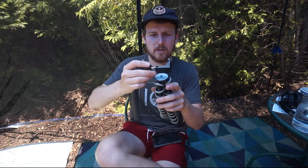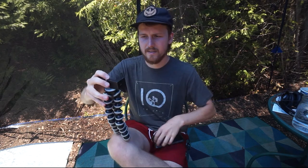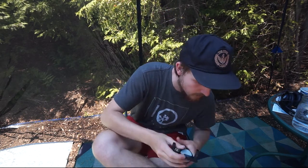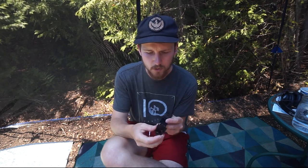Then there's another mounting point here so you could mount it this way and have it vertical — so if you're filming for Instagram Stories, IGTV, anything like that. But before I set it up and show you that part, let's talk about the build quality.